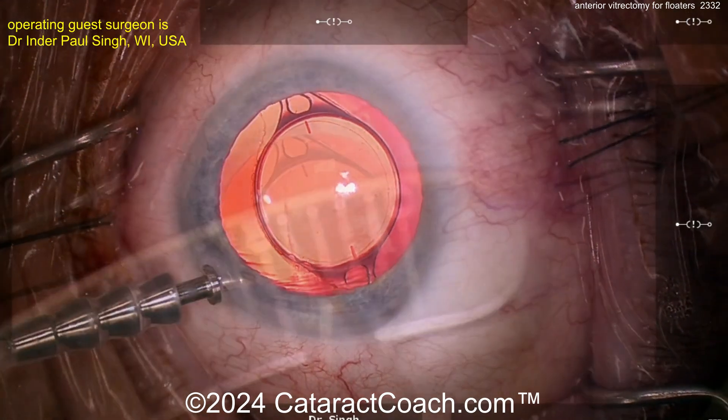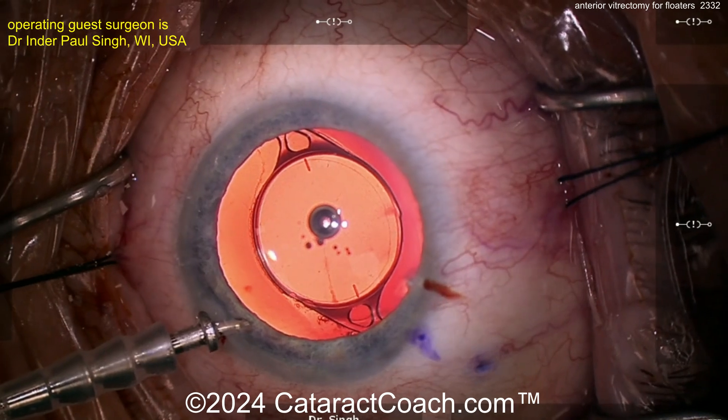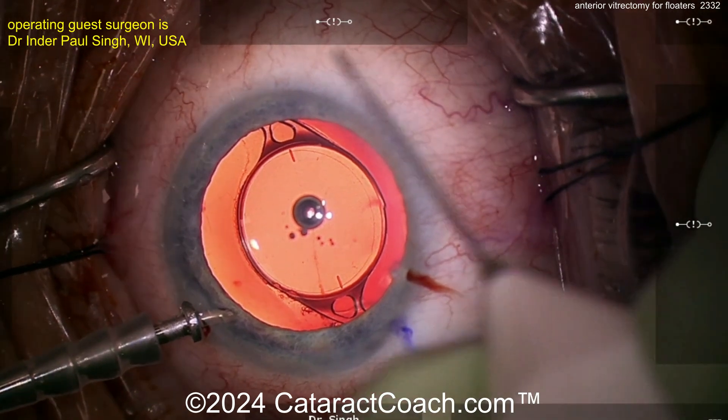Measuring about three and a half millimeters behind the limbus. I'm going to mark where we're going to enter with our one-step vitrector needle. Let me show you the needle quickly — it's a 27-gauge needle, there's a bevel, you can see the bevel-up fashion — just to show you how we want to enter into the eye.